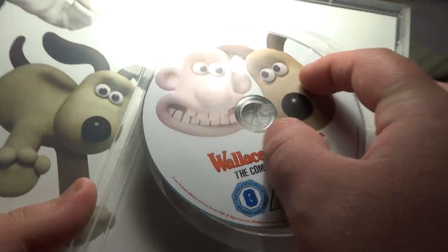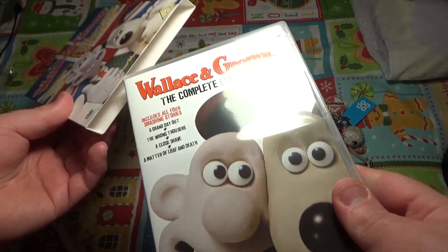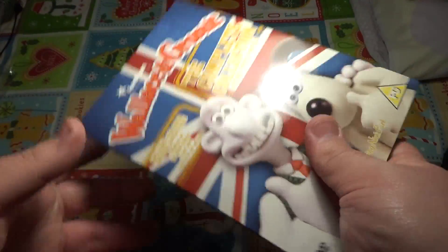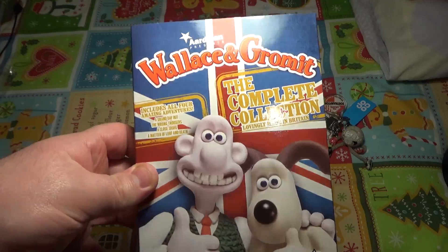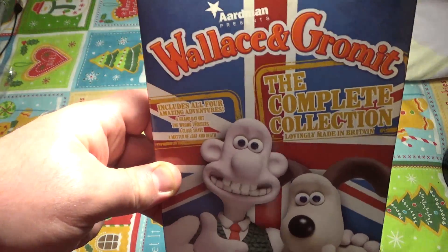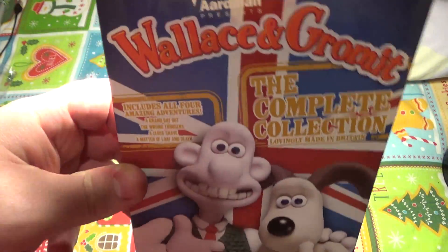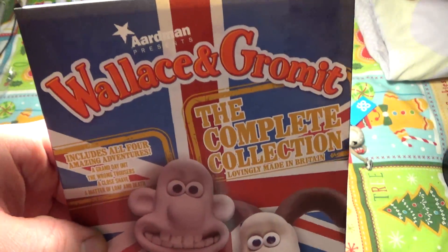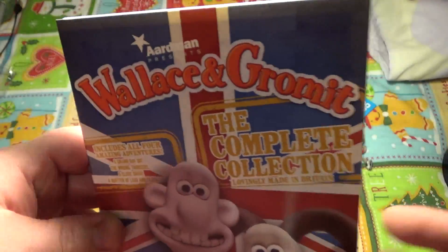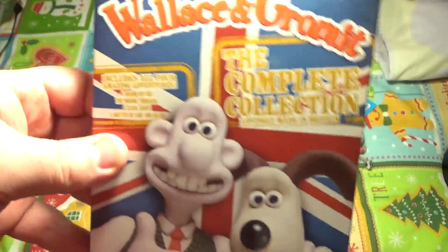Wallace and Gromit was my hero as a kid. I would recommend buying this if you go to your local retailers and you actually do see a Wallace and Gromit DVD — definitely buy it because it's worth watching. Even if you haven't seen the show before you would fall in love with it. I would recommend buying the games as well because after you play the games you're going to love the series even more. I really wish they would bring this back because if they did it'd be top notch.